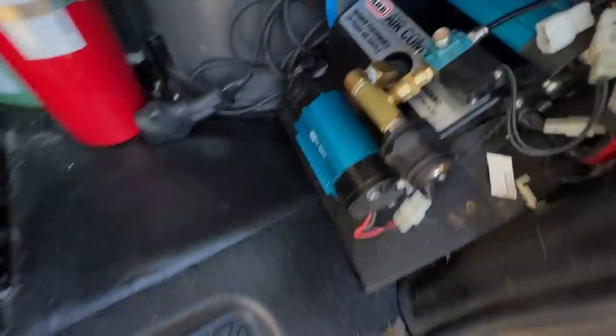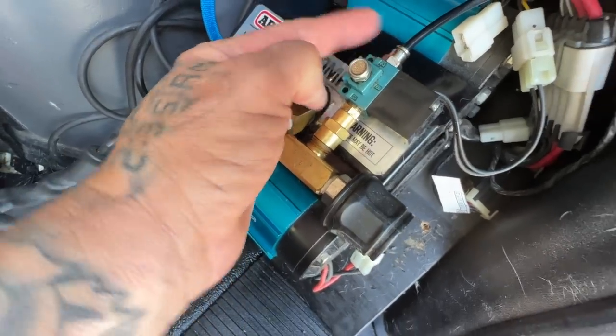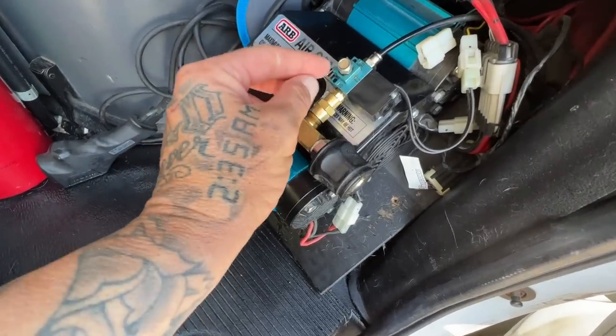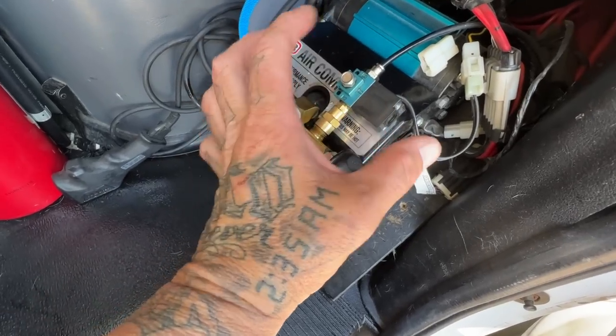What the locker does is when I turn it on — that little power thing here — it sends air back to my rear differential, locking it in. And then when I don't need it anymore, I shut off the locker and it releases air from here. You can hear it go psst — releases air from the line, which in turn releases the locker. But once the locker is locked in, there's nowhere else for that air to go, so the compressor shuts off until it needs more air.